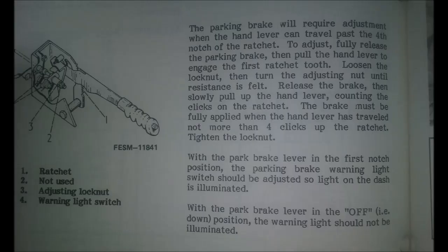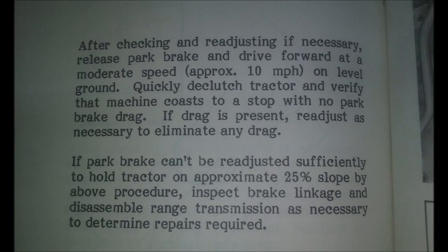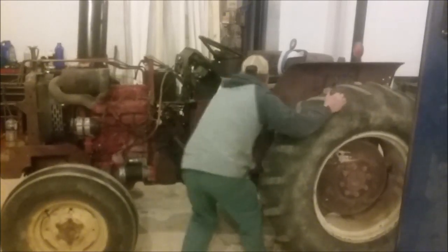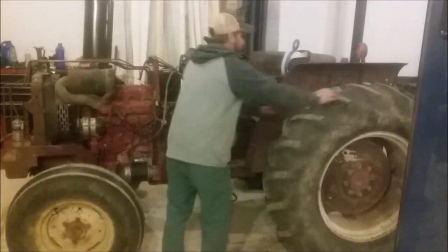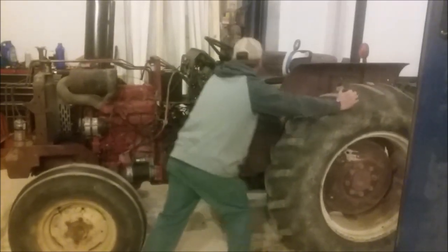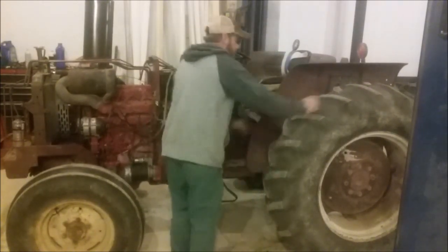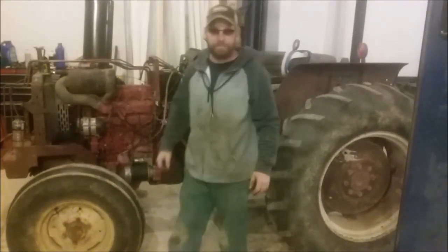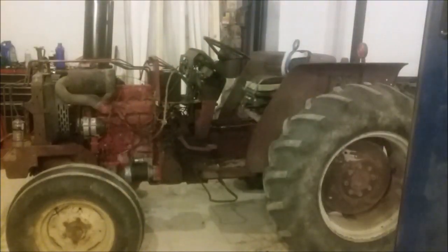Thanks for coming along and watching this video. I had so much fun doing this — I just love old tractors and working on them. Please forgive me for all the rain noise; it's so loud in here. We'll see you next time!